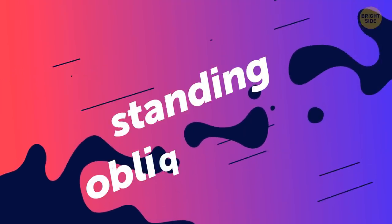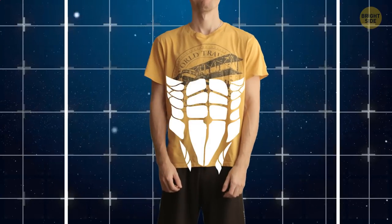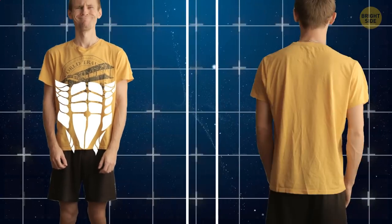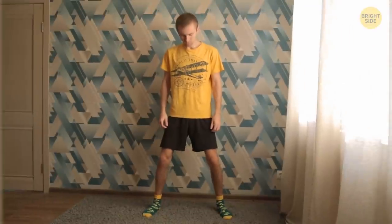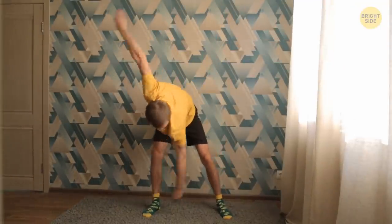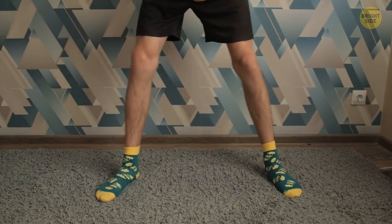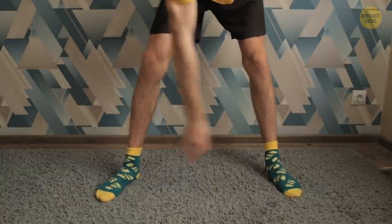Moving on to the main part. Standing oblique twists work out your core muscles and the side muscles of your abs. It's good for calorie burning and a healthy spine. Start in a standing position with your feet shoulder-width apart and your knees slightly bent. Spread your arms to the sides with your palms facing down. Move your torso down to the right — your arms and legs must stay still as you do it. Twist back to the starting position and switch sides. Only bend at the waist and keep your legs steady on the ground. Keep going for a minute.